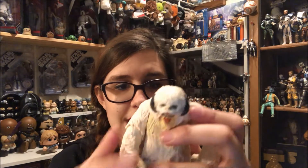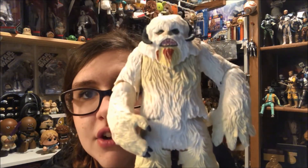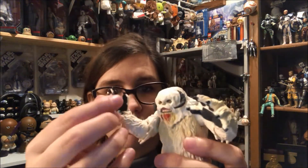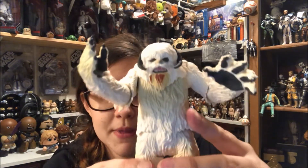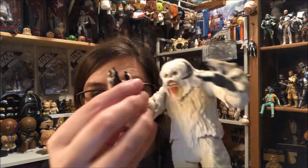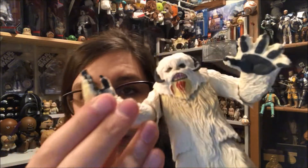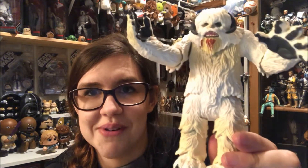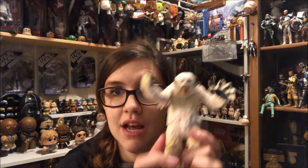He's got an amazing range of articulation, and this is something we expect to see in today's market. This is probably the best Wampa that has come out for the three and three-quarter inch line, and I am super excited to own him. You can do a lot of posing with the way his arms move — you could set up a nice diorama. I really like the blood on his chin, and his hands are black inside, which looks really cool. Definitely the Wampa monster we've come to know and love.